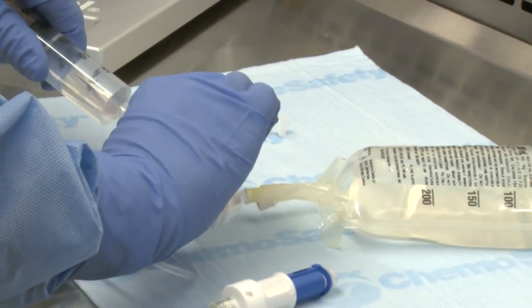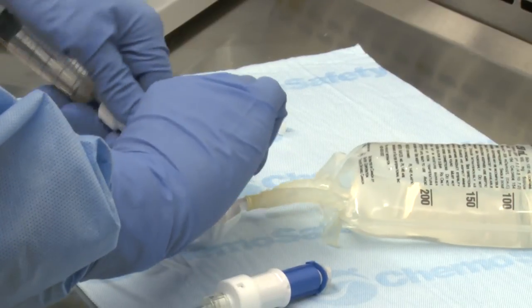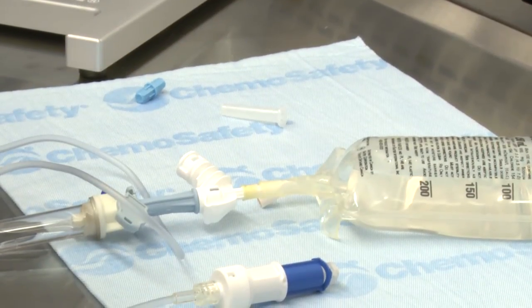Finally, disengage the syringe unit from the infusion adapter using the pull-turn-pull technique. Repeat the steps if additional syringe units are required for dose preparation. The IV bag is now ready for IV administration.